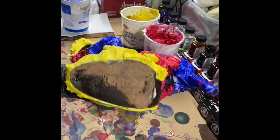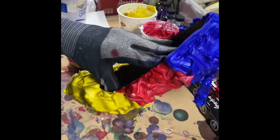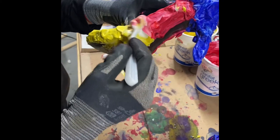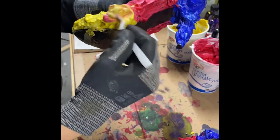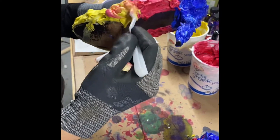And there it is looking like a cake. Then I cleaned the putty knives and mixed between the yellow and the red, and the red and the blue to make orange and purple layers.